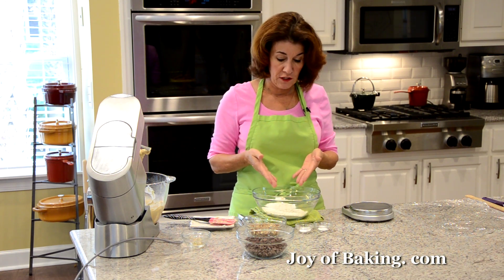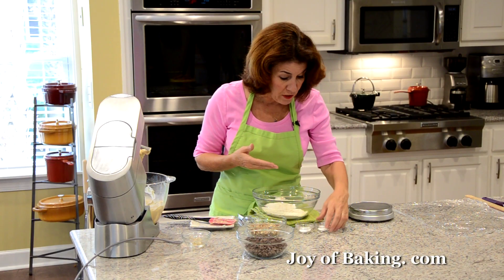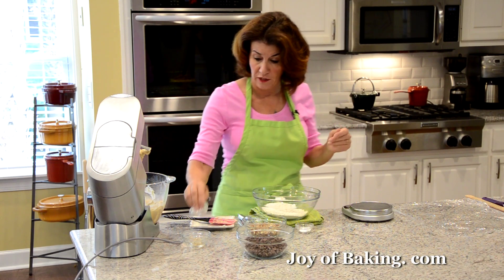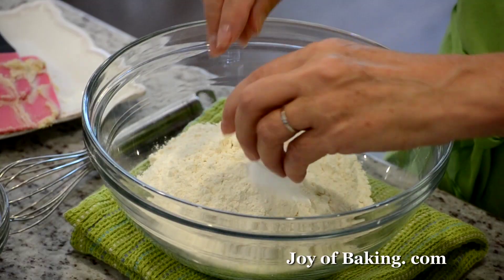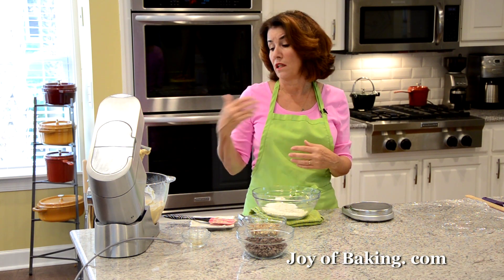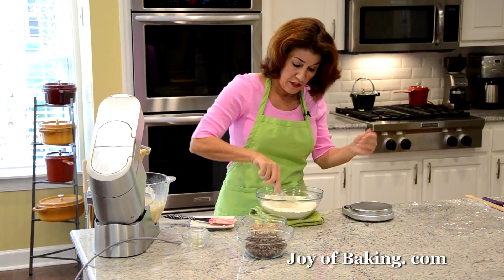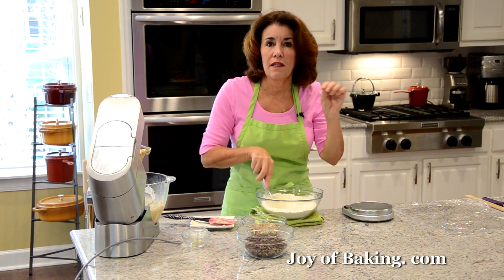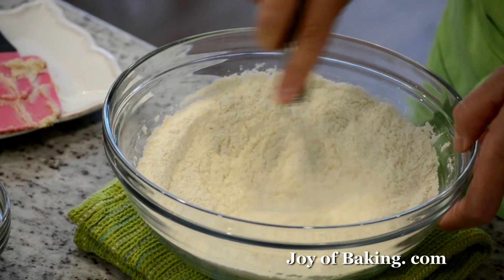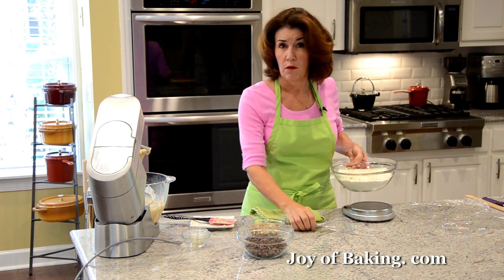Now for our dry ingredients, I have in a separate bowl two cups — 260 grams — of all purpose flour, you may know that as plain flour. To that I'm going to add just a quarter of a teaspoon, one gram of salt. If you use salted butter, you could just leave that out. And then I'm adding one teaspoon, 5 grams of baking soda. Baking soda provides leavening — when you have an acidic ingredient like brown sugar, that's why we use it. But baking soda also helps give us a crisp cookie with those nice edges. I'll whisk these together. Make sure that baking soda is really mixed in because if you get clumps, it's a little bitter, which we don't want.